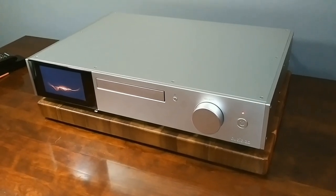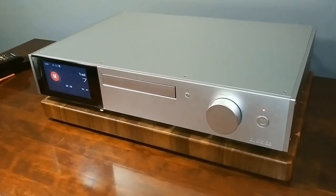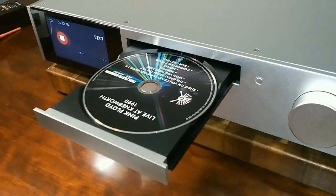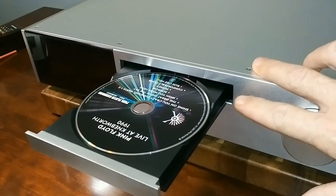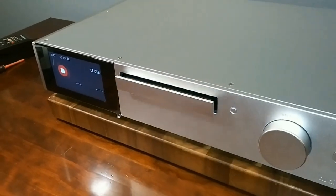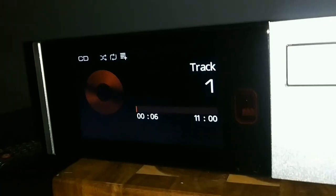Let's go ahead and do a cold start-up — I still have the screen cover over the display, I'll take that off in a minute. Here it is, uploading and reading the tracks — pretty quick. Now let's open the mechanism — I've got Pink Floyd in there. Let's close it. You can see where the screen went off; I set that display screen to go off after 10 seconds — a really cool feature. That was very smooth.